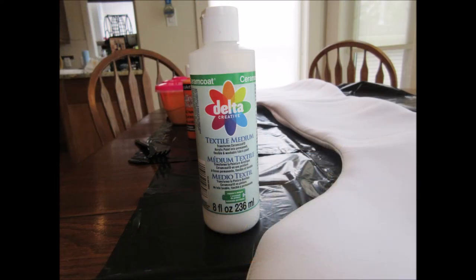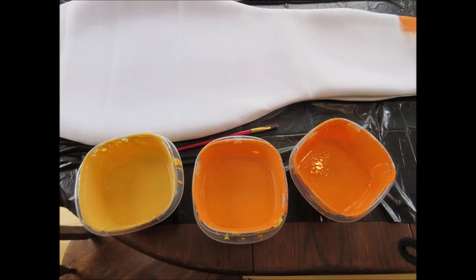To get the acrylic paint to work on fabric, because acrylic paint is usually pretty plasticky when it dries, you need to add textile medium. When you add it, it makes the paint soak into the fabric better and makes it so that when it dries it's not very plasticky and it stays flexible. I made three different shades by mixing different amounts of orange, yellow, and gold in plastic Tupperware containers with lids so I can keep the paint over multiple days, because it takes multiple days to paint a tail properly.